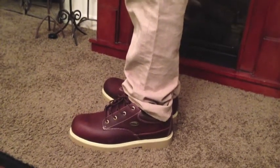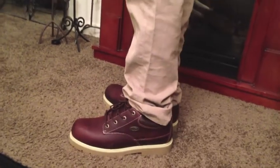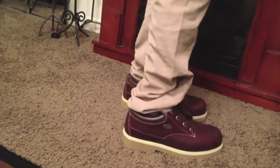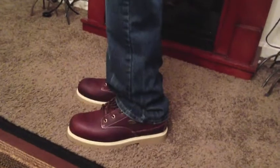Alright you guys, so here is the first look. As you can see, this is the side view with a pair of khakis. This is the back, this is the other side, and the front.